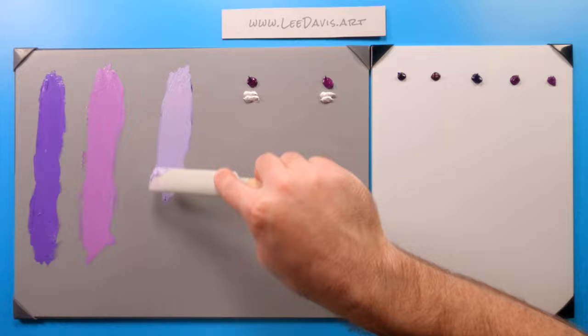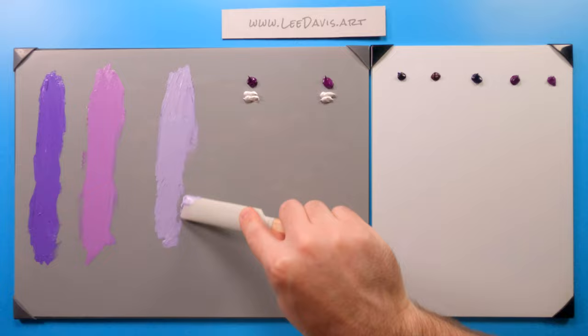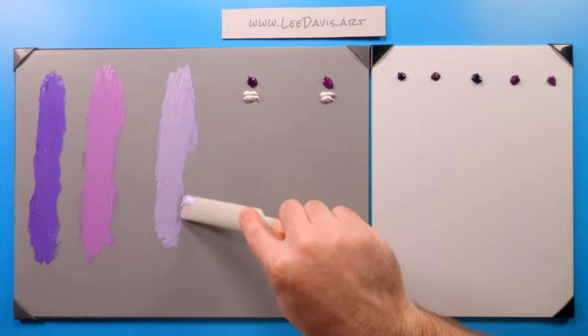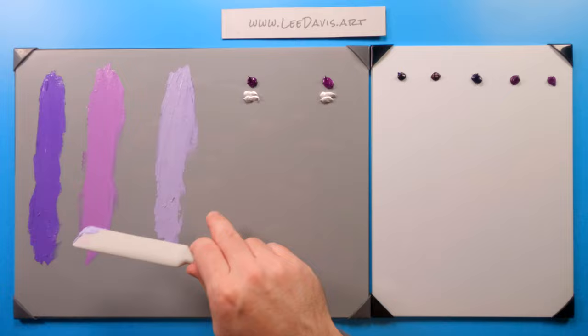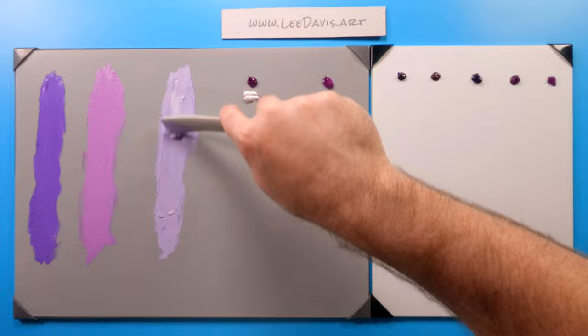This actually works really great representationally because you can get some really nice atmospheric perspective with mountains in the background, just by adding a little bit of titanium white to really kind of help it gray down. It's not nearly as saturated, just by looking at these two out of three colors right here already. This is ultramarine violet, derived from synthetic ultramarine blue, and this is a really, really great, very useful color.